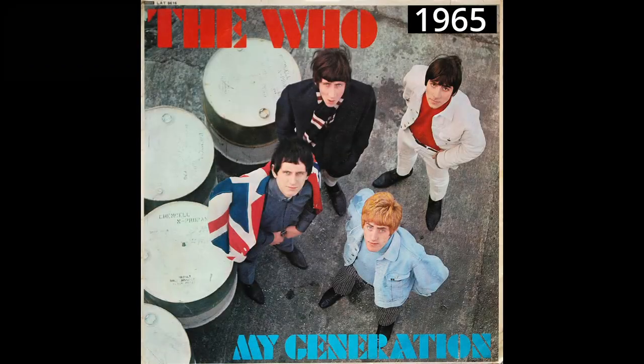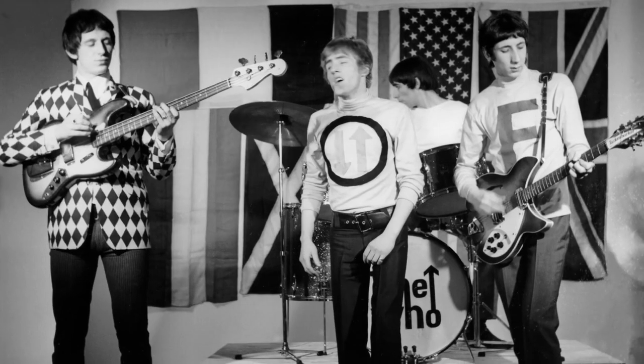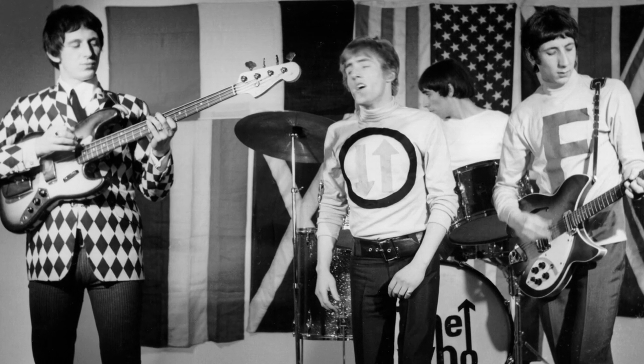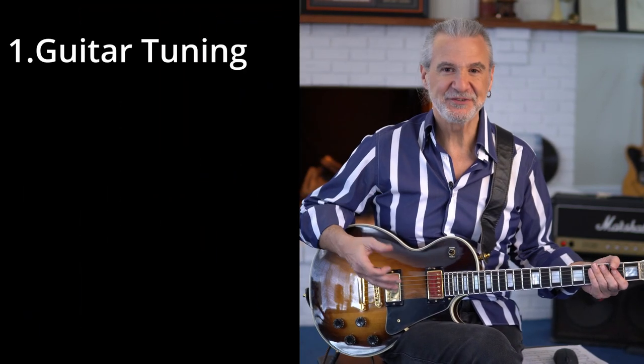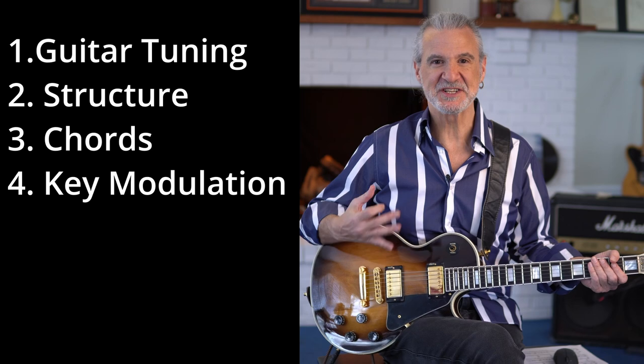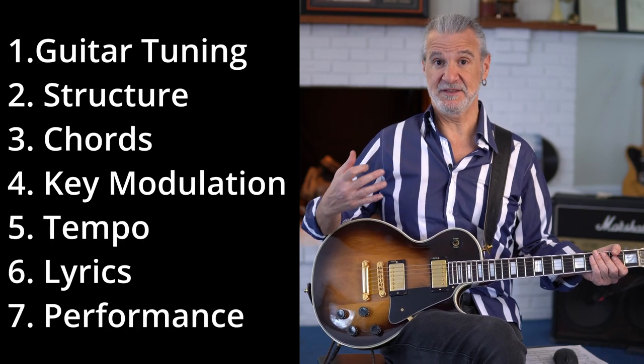Hi, I'm Carl Baldessarre, and today we're going to talk about the Who's 1965 hit called 'My Generation,' a song of rebellion. Pete Townshend, Roger Daltrey, Keith Moon, John Entwistle give us this really high-octane performance from 1965, and it is an absolute classic. Today we're going to take a look at this two-chord anthemic song, breaking it down by looking at the guitar tuning, structure, chords, key modulation, tempo, lyrics, and performance.